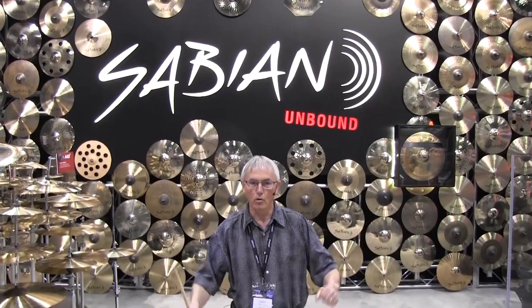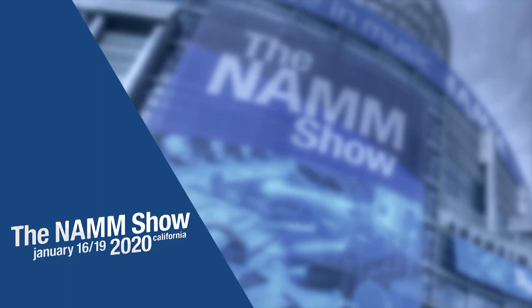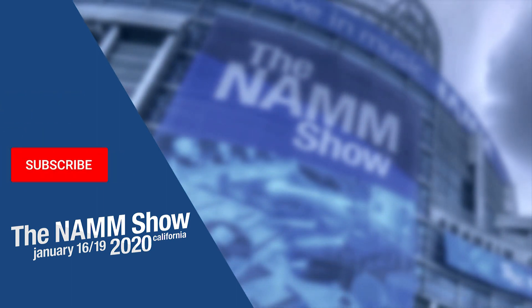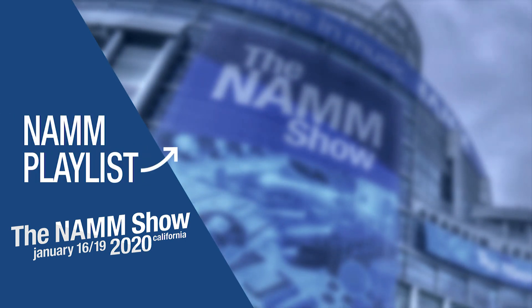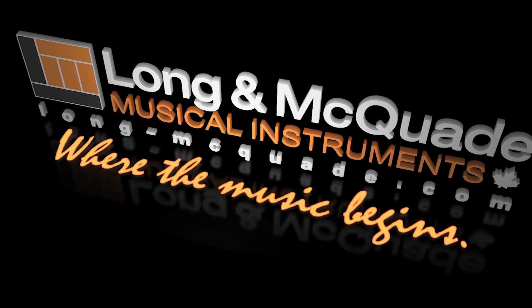Thanks to Long and McQuaid for stopping by the booth and checking out the new product from Sabian for 2020. Thanks for watching. To be notified of more videos from our trip to NAMM this year, subscribe to our channel and click the bell icon. Leave a comment or question below and check out our video playlist of all the latest and greatest products at NAMM. Long and McQuaid, where the music begins.